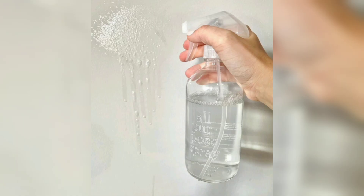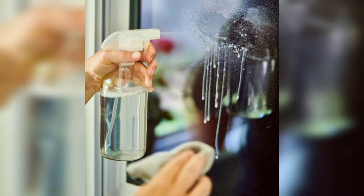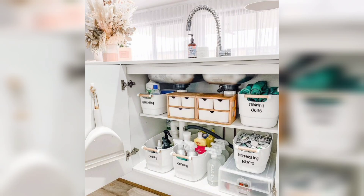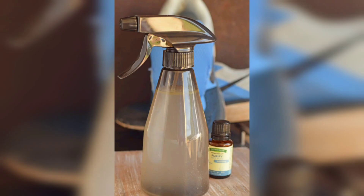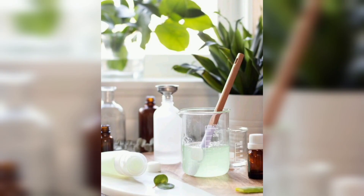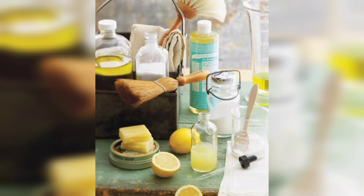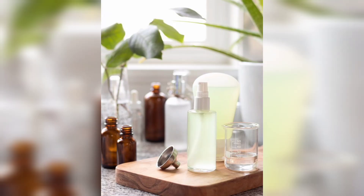By making your natural cleaning products at home, you will not only protect your family from harmful chemicals but also reduce waste and contribute to a healthier environment. Label your DIY cleaners, store them in reusable containers and keep them handy for all your cleaning needs. This DIY natural cleaning product project is a fantastic way to take control of your cleaning routine and create an eco-friendly home. Let's embrace the power of nature and achieve a sparkling, chemical-free home that radiates freshness and goodness. Happy cleaning and don't forget to subscribe to DIY Creations.